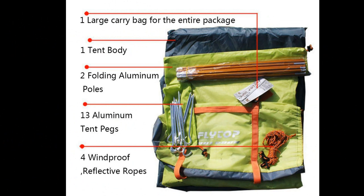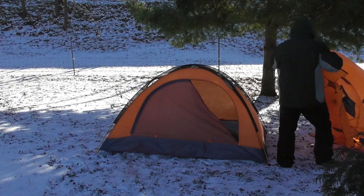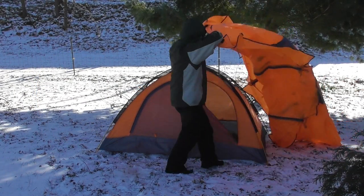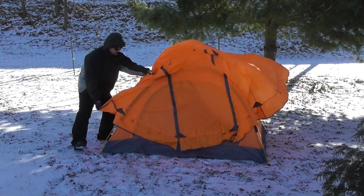At a little over 5.5 pounds, the tent isn't exactly ultralight. However, it is considerably lighter than my other backpacking tent, a Kelty Gunnison 3-man that comes in at about 7.5 pounds. When packed, the Flytop is about 6.5 inches wide and 18 inches long, also smaller than my Kelty. So while I bought this for winter camping, it may become my go-to tent if it proves durable enough.